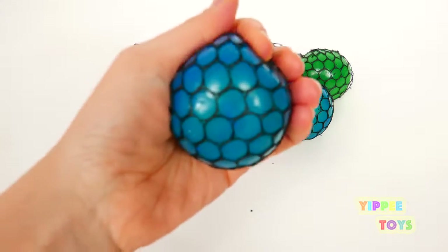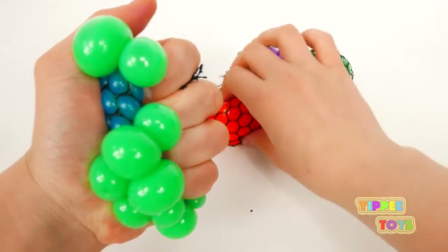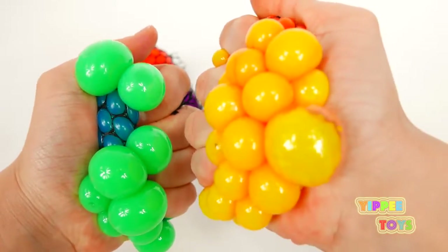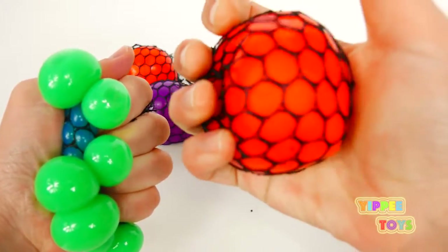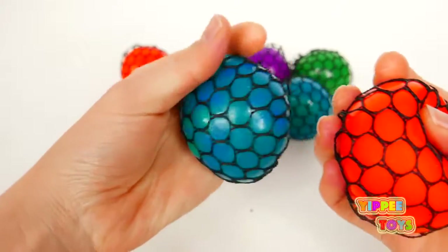Blue. Blue. Green. Orange. Yellow. Green. Yellow. Orange. Blue.